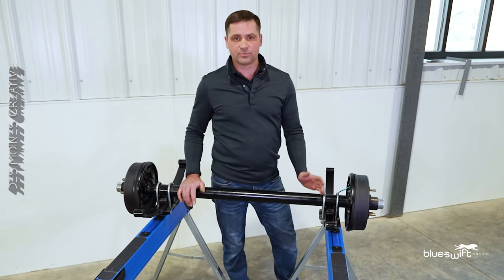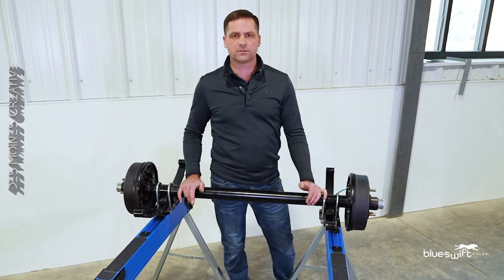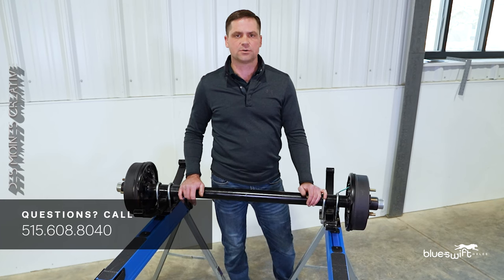If for any reason your axle is bent, broken, or missing a hub, feel free to give us a call and we'll walk you through how to get those measurements. Phone number is 515-608-8040, and please remember we have the ability to manufacture your axle in 48 hours.